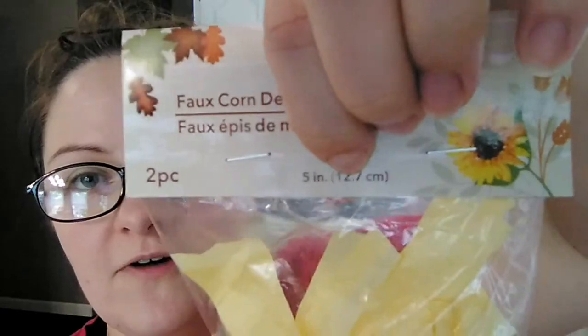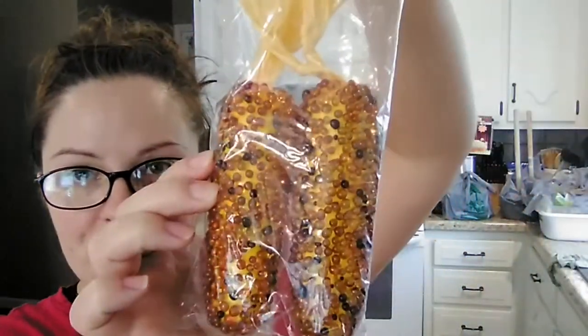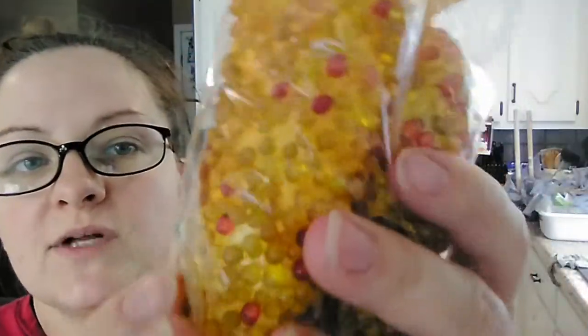If it had been a teal color I probably would have grabbed it. Then they had these little fake corn. I've seen other people haul packages of smaller-sized corn where you get four in a pack. This is the larger size so you only get two — they are five inches. They had a darker version with little black and dark brown beads, and then a lighter version with yellows and really light oranges. I picked up one each of those.